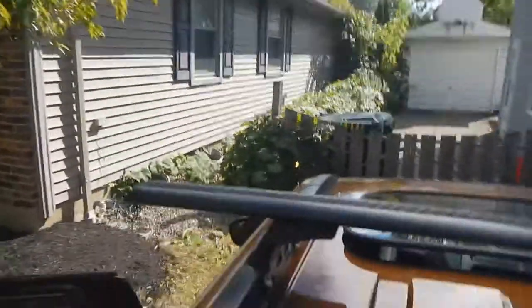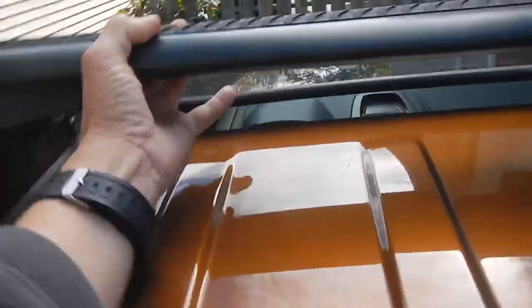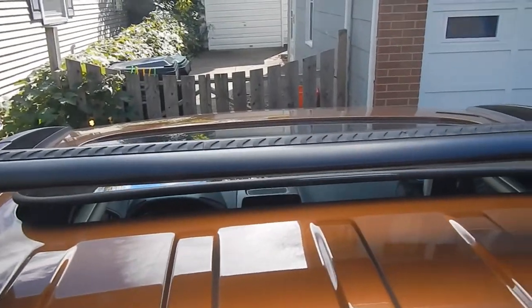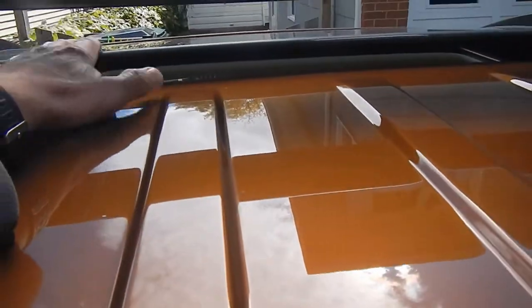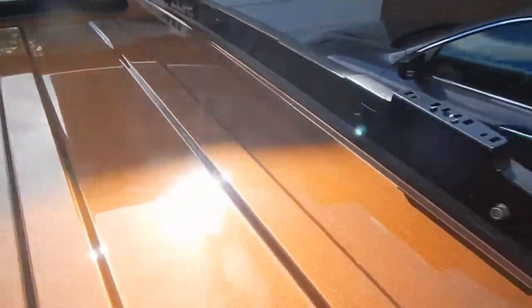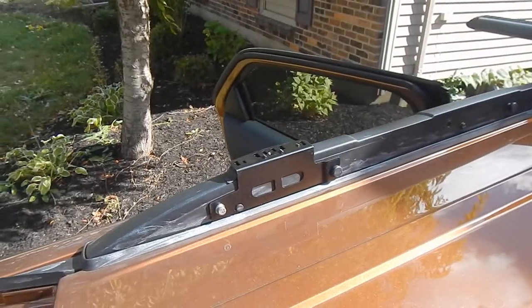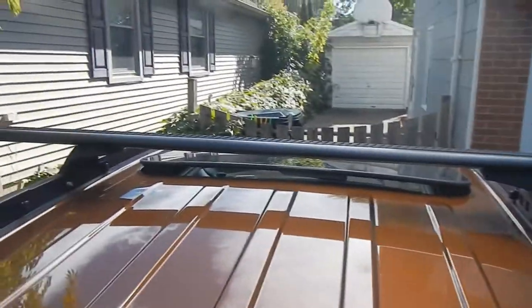Right now I haven't tightened the Allen bolts that are underneath, so you can still slide this rack. I got them cinched down a little bit, but not fully. It fully clears the moonroof - sunroof, moonroof. So it's a pretty simple setup, yet I've yet to see anything on a roof rack for this vehicle.